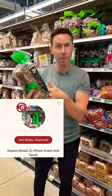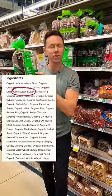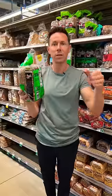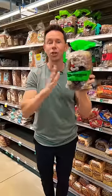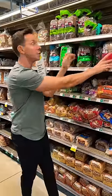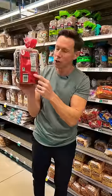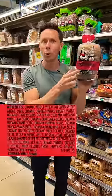The problem is, scan it with the Bobby Approved app or read the ingredients, and cane sugar is high up. One slice has five grams of sugar, so if you make a sandwich for a little Timmy with two slices, that's two and a half teaspoons of cane sugar just from the bread. Swap it with this Dave's — it only has one gram of sugar per slice, and that sugar is coming from organic fruit juice powder.